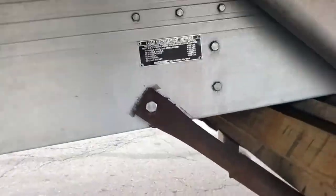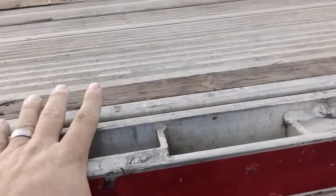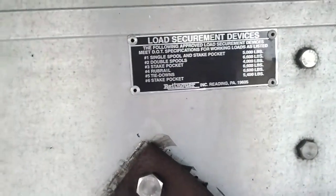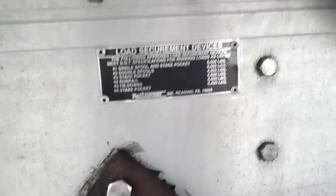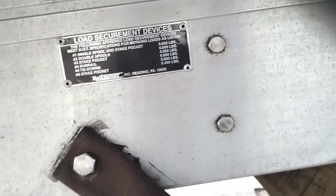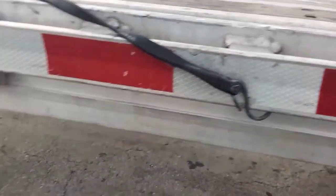If you wrap the entire stake pocket with the chain all the way around and hook up here, that's stake pocket 5,400 pounds. As for the rub rail — I don't hook to the rub rail; some states you can get in trouble for that. Tie downs are inside the trailer, but this trailer doesn't have those pop-up ones. It does have a track, so you could use the inside if you made it a covered wagon.